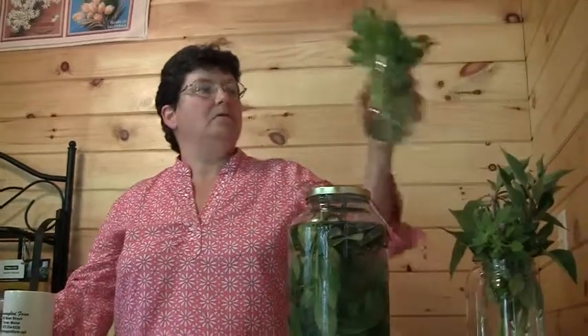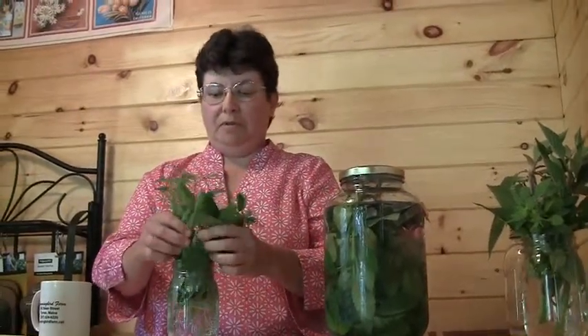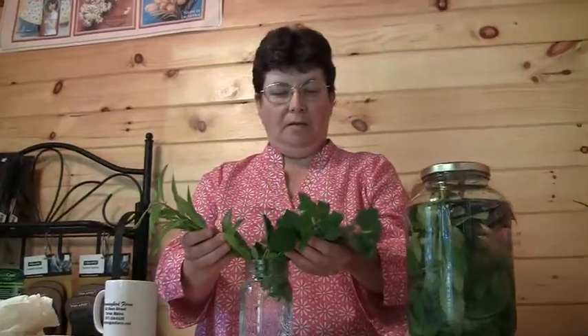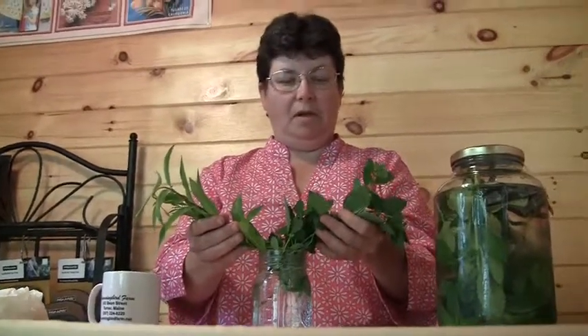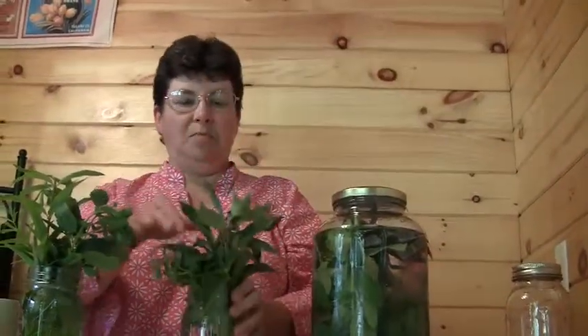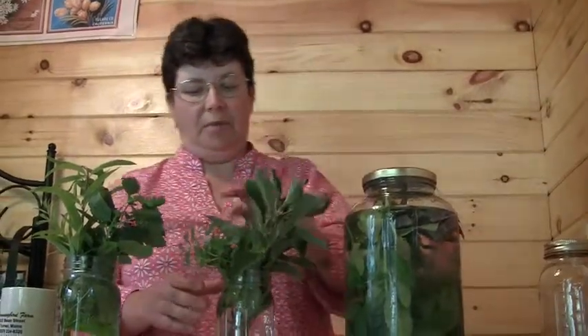In addition to mint, there are a bunch of other herbs that you can use. This jar has lemon-flavored herbs — this is lemon verbena, and this over here is lemon balm, which is a perennial. They're both very lemon-flavored and both very easy to use. Just cut a handful and put them in the jar. Or you can use this — it's pineapple sage, and yes, it does taste and smell just like pineapple.